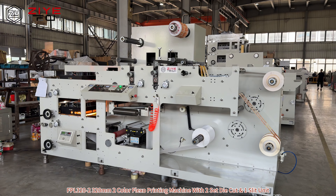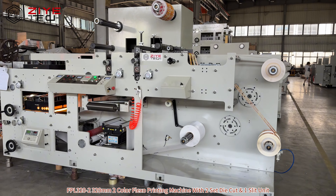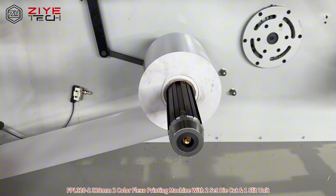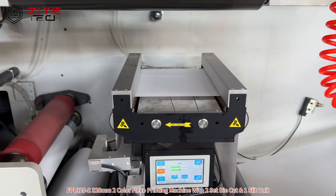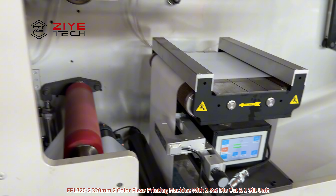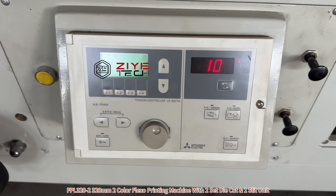SPL 320 — 320 square millimetre colour flexo printing machine with three diacode and one split unit. This is the unwind. We have a guided system. Attention control.